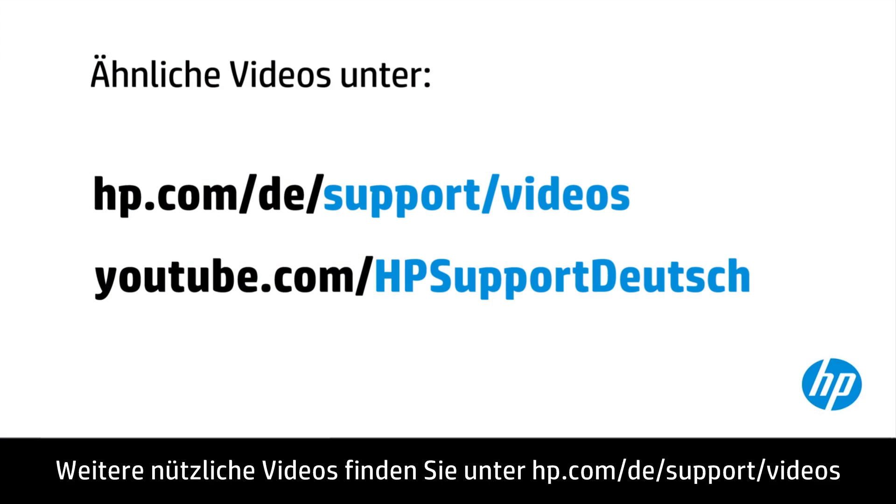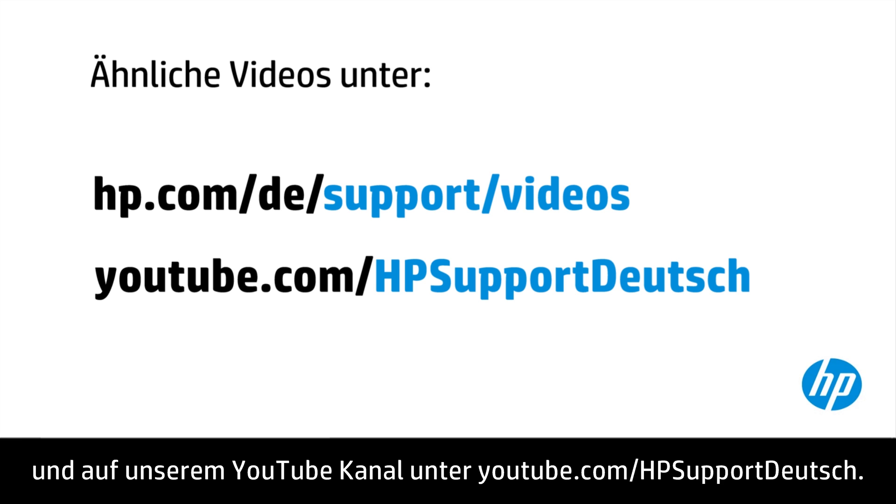You can find additional helpful videos at hp.com/support/videos and on our YouTube channel, youtube.com/howto4u.